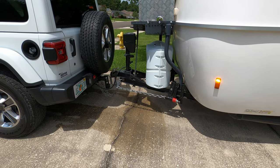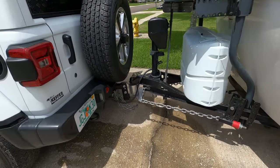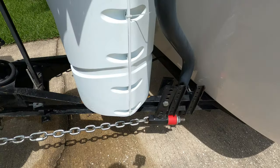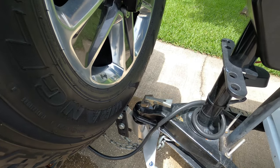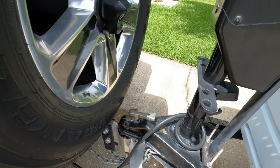We bought the Jeep and ordered it with the towing package, so it has the receiver hitch and the seven-pin. We also ordered the trailer with the Anderson anti-sway hitch, which has a chain on each side that hooks to a plate at the front. That helps distribute the weight and also helps with anti-sway.